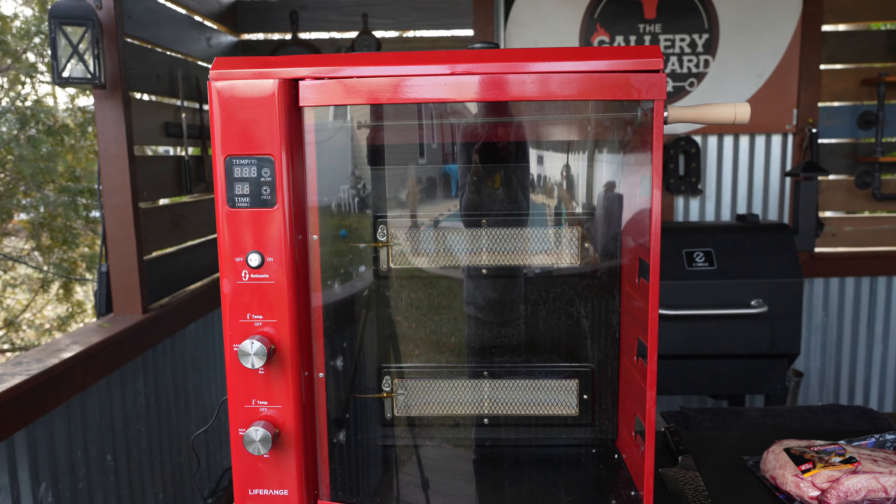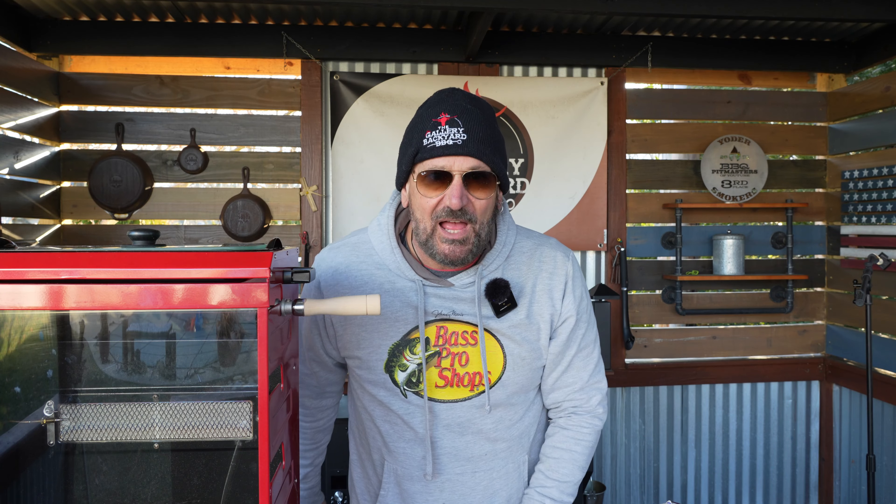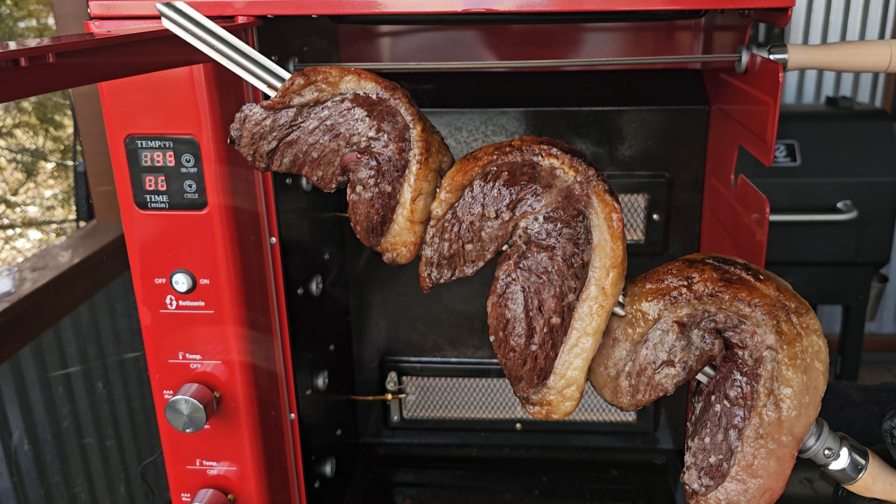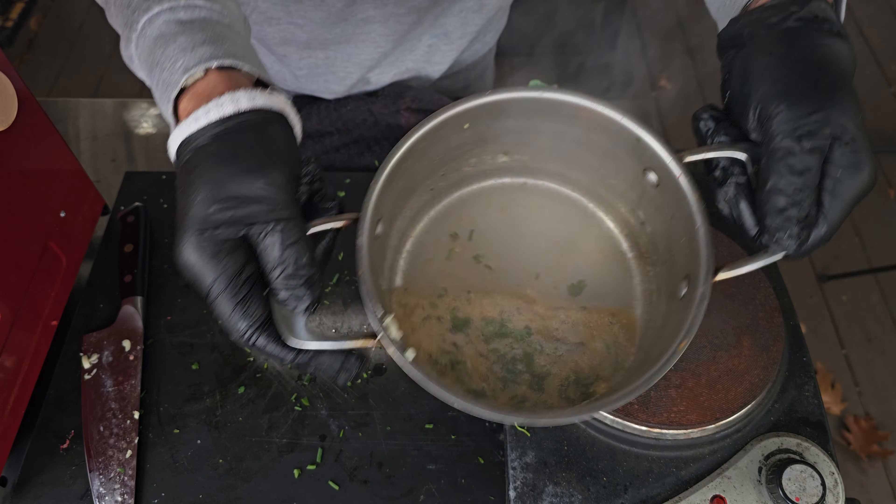Guys, today's show is going to be juicy good. I am on my five-skewer rotisserie from Life Range. I've got some picanha. I am going to load it up. It is going to be a Brazilian type barbecue with a homemade cowboy sauce.